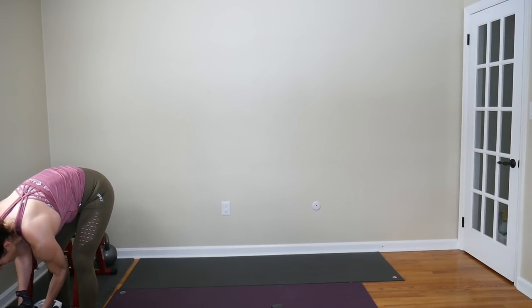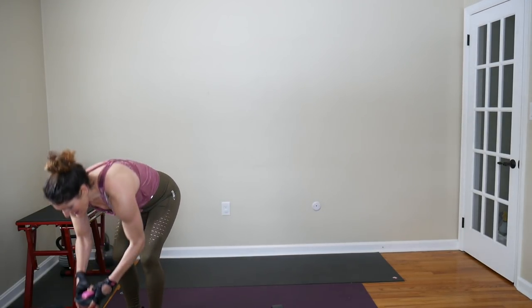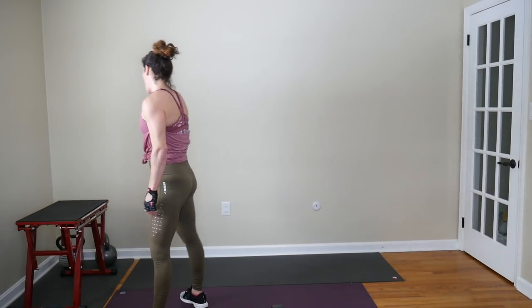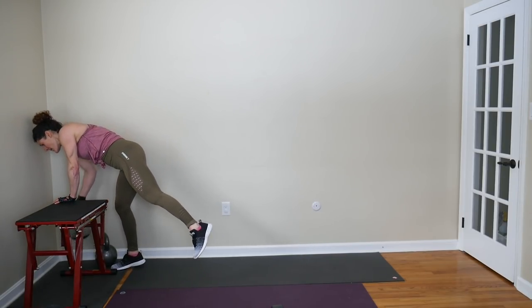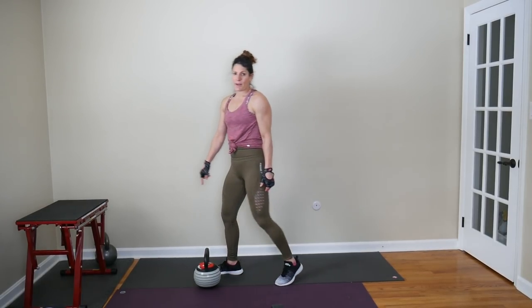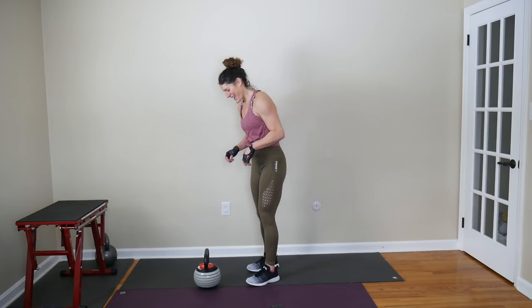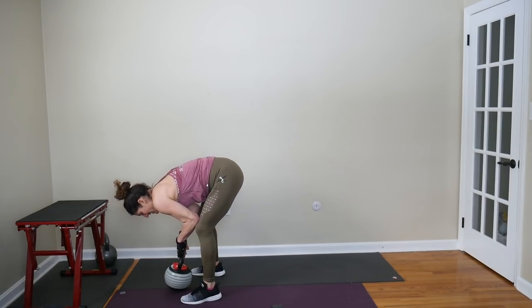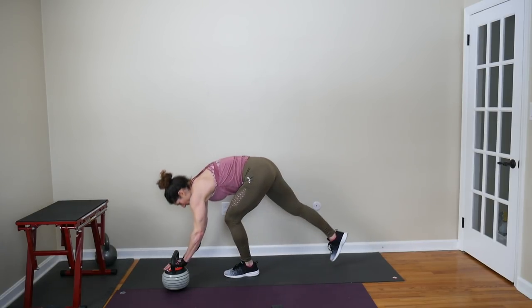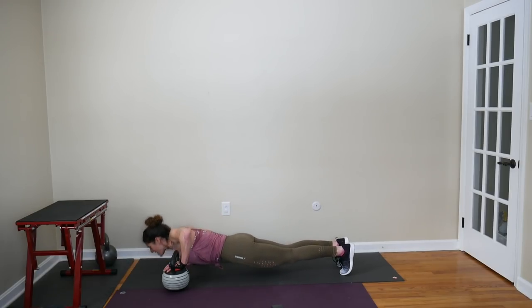Our third move in these combo move pyramids is a staggered push-up and kettlebell upright row. 10 staggered push-ups and 10 upright rows. I'm going with my 40-pound kettlebell — you can certainly use dumbbells. I'm going to do 5 staggered push-ups on one side, then 5 on the other with my hand on the ball of the kettlebell. Only your elbows go out and your arms are moving for the upright row.